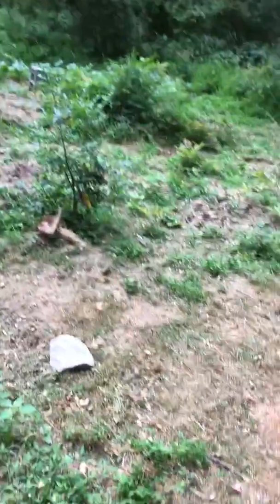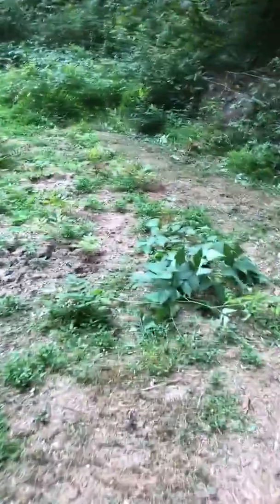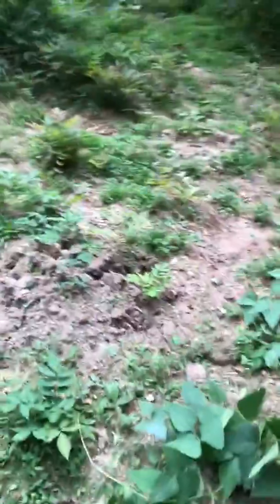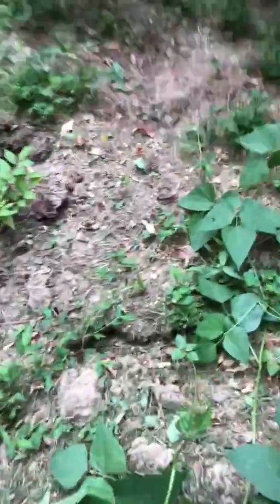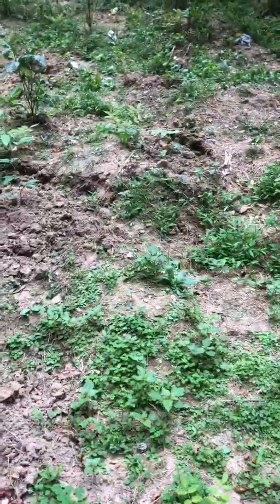I'm going to come back tomorrow evening when the sun is down, or early in the morning before the heat comes on. This is my beans — I've got to get some sticks to support it. It's growing really nice and soon it's going to start blossoming.